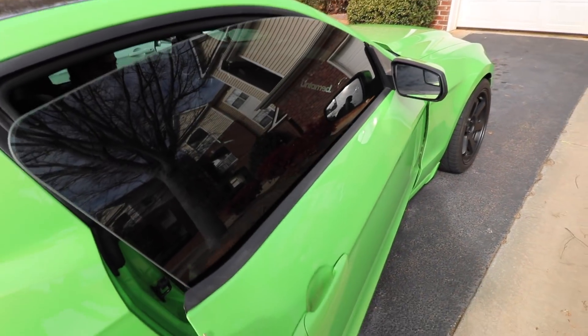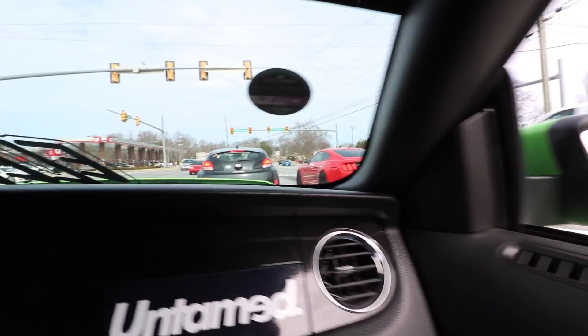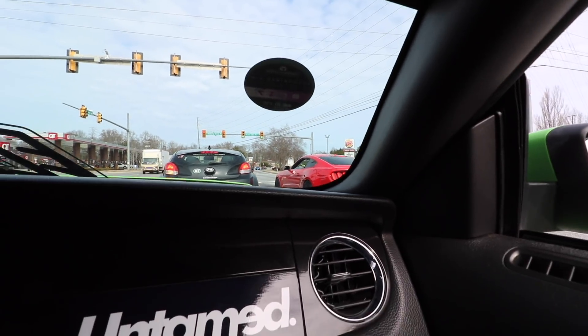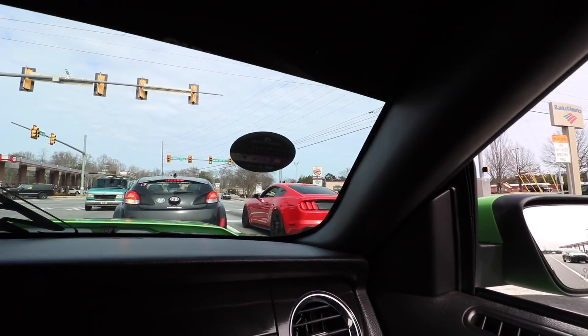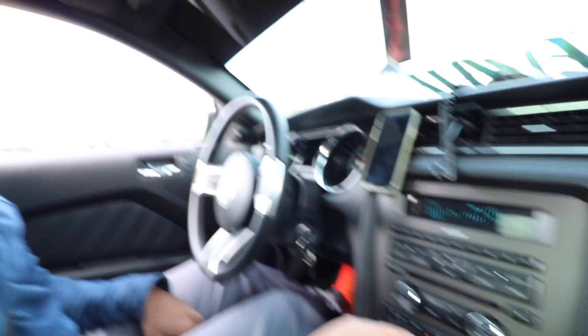I'm gonna take a quick ride before we go wrap the car. This 5.0 is pretty nice — he just pulled up on us. Oh dude, he's boosted! You see that? So Grim, he's automatic, but dude this thing is complete — like show car.